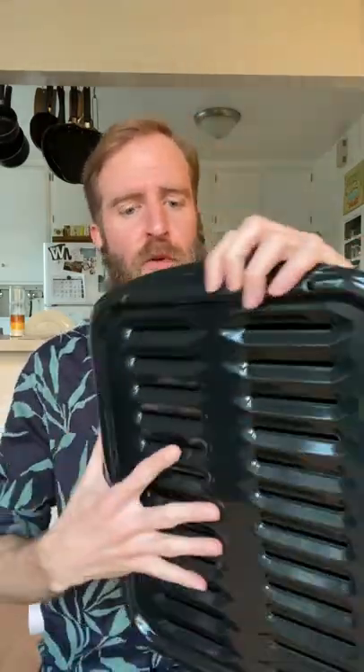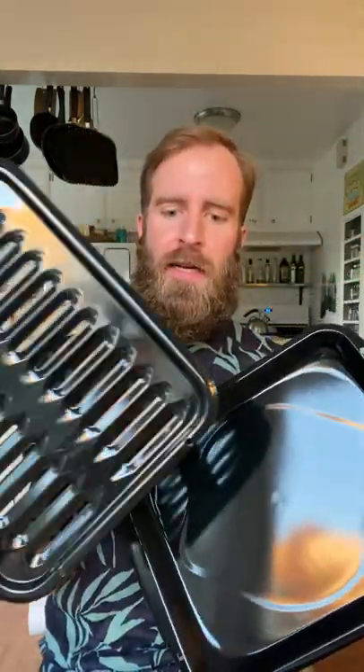That heat resistance is perfect for a broiler, because if you ever try to broil anything using just a standard pan, you'll notice that it can warp under the extreme heat. So this is a really nice set — it's a two-in-one: you've got the broiler pan and the baking dish, so you can actually just use this while you're baking as well.